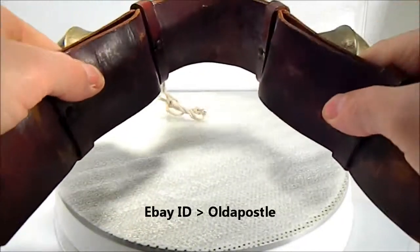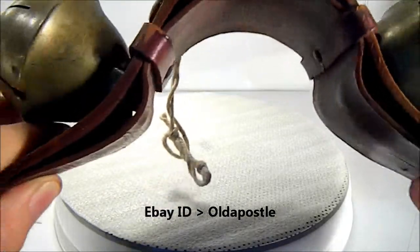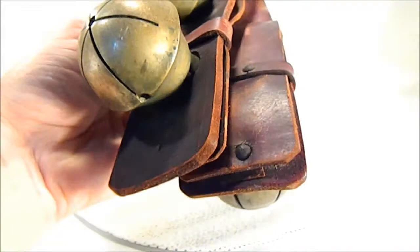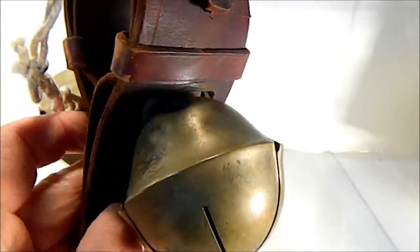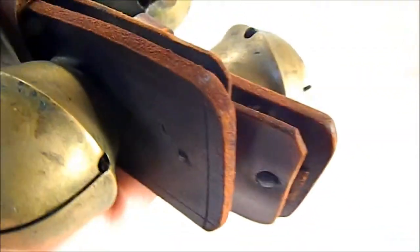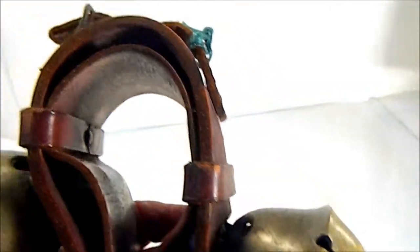This is an old bell set for a horse — it would sit on the horse's neck like that. I'm going to do this freehand. Nice solid bells; a little tarnish on the bell is not bad. Good thick old leather belt, like they used to be made. You don't see these anymore.